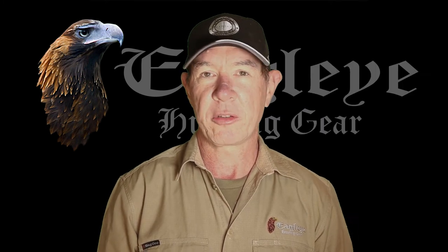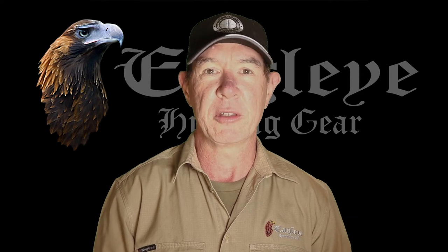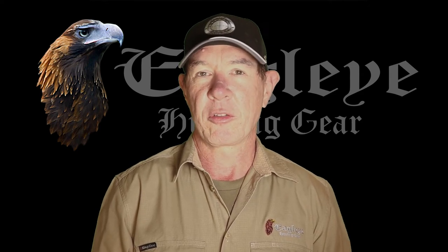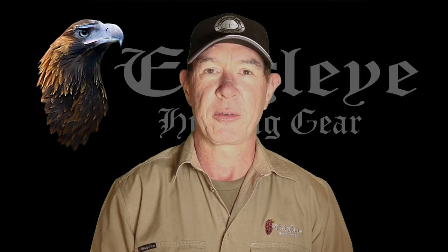Admittedly this test is not a big scientific one — it's simply two rifles to give you an indication of what can happen if you mount a torch to your barrel. What I'd suggest is that if you're going to do this, at least check it before you go out hunting to see what the effect is going to be on your rifle, because it'll probably vary from rifle to rifle as we saw with these two. If we get a chance, we'll try this on some heavy barreled rifles to see how much they're affected — hopefully a bit less, but that's for another day.